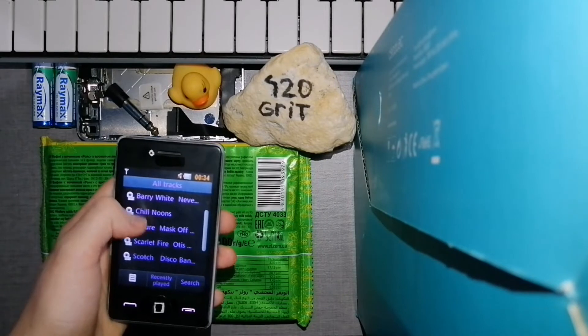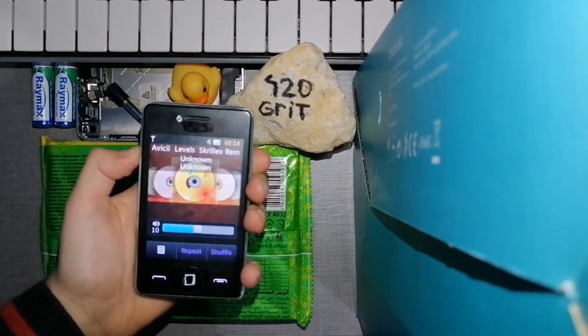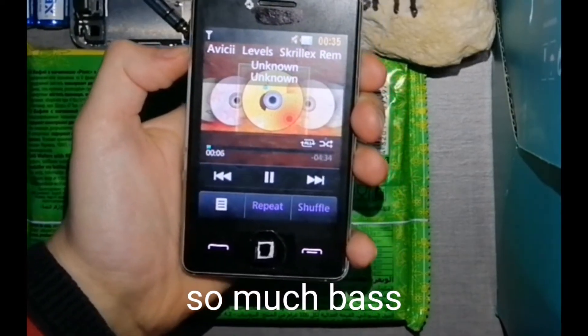Whoa, this is full of treasures! Let's hear some levels. Whoa, that bass though!